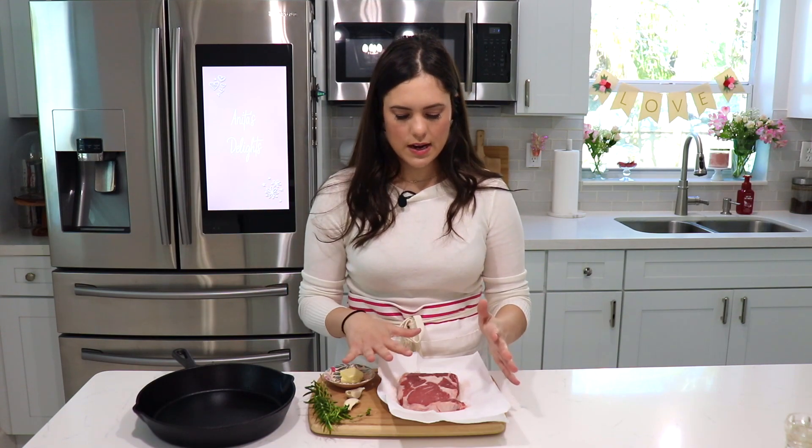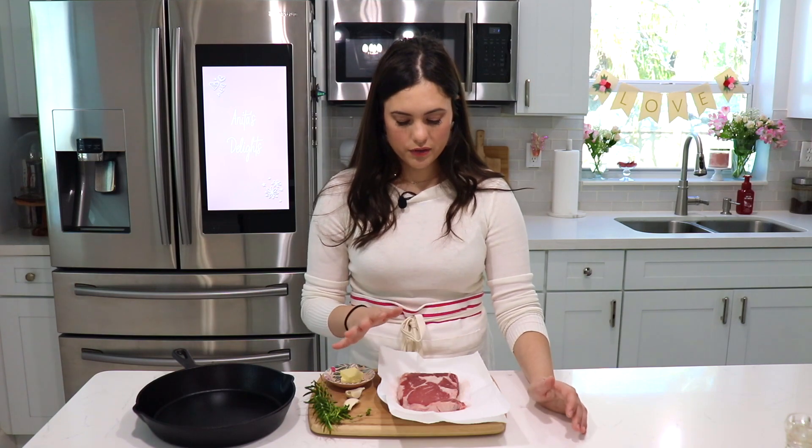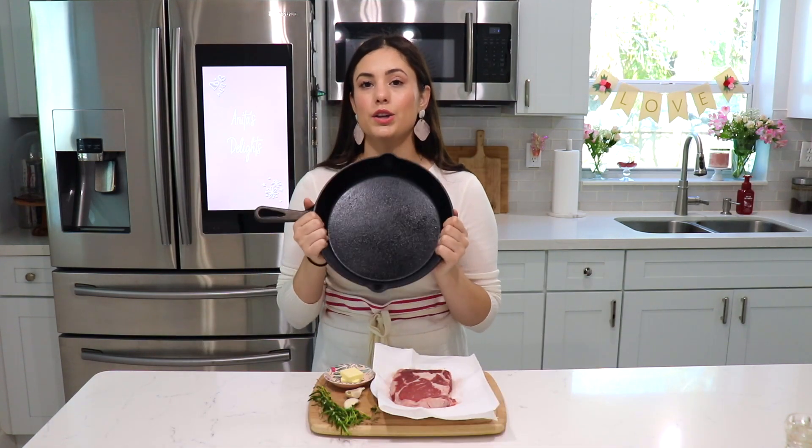You have roasted potatoes or mashed potatoes, veggies, and then you have dessert. So a 10 ounce steak is perfect for one person if that's the only thing you're serving along with sides. If you're going to do one steak for two people, I think about a pound or a little bit over a pound will be perfect, and this is what you need to make a perfect steak.